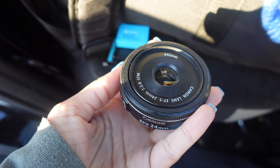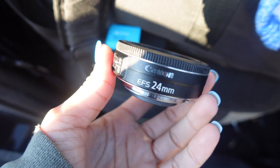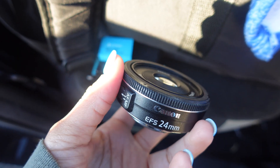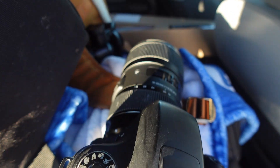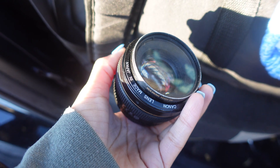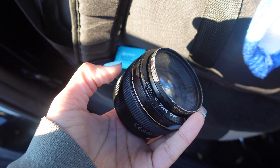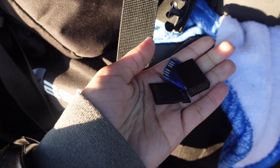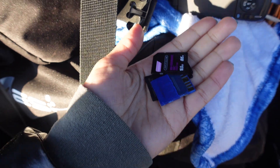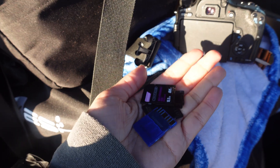This is my 24 millimeter lens that I use if I want a regular standard wide angle shot. I don't really use this anymore because I have the Sigma lens that goes from 18 to 35 millimeters. This is also my 50 millimeter lens, which I use for portrait photography — I might use that for the studio shoot. And you can never have more than one SD card, because it's better to have more storage than none at all.